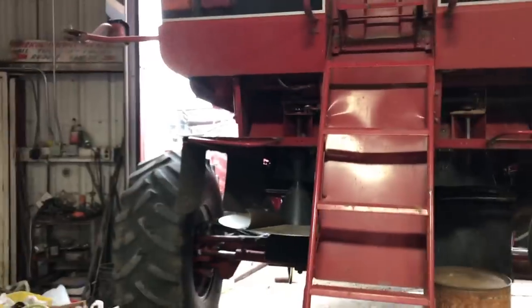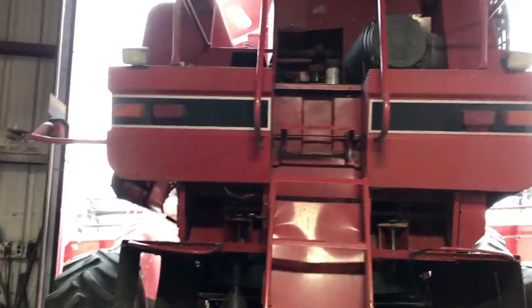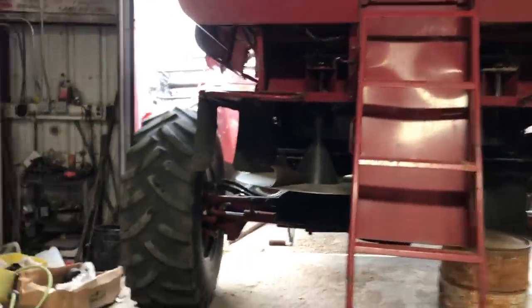It's generally not a good sign when you combine back into the shed and it don't fit in because it's too tall. But yesterday we had a couple exciting experiences and I'm gonna start by showing you with one.